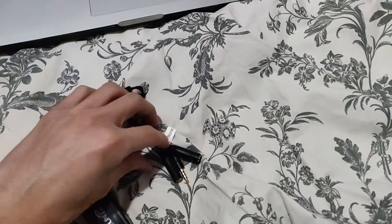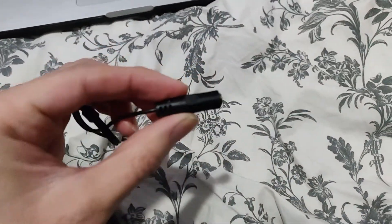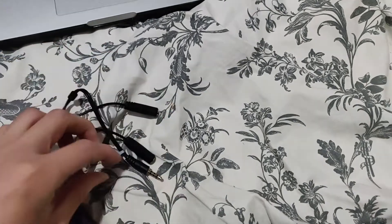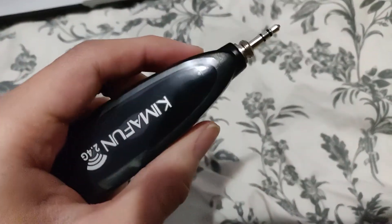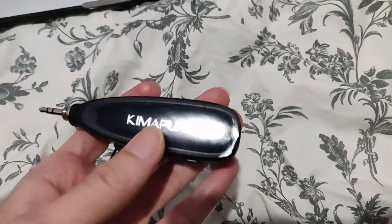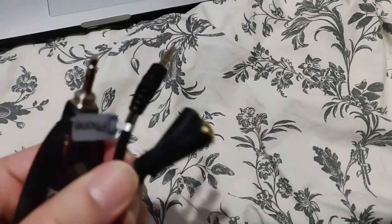You must connect it to the microphone port, not the headphone one. You can barely see it says headphone — don't do the headphone one. Do the microphone one. Plug it in with this guy, and it should work on your Mac or your iPhone.